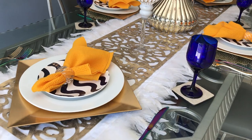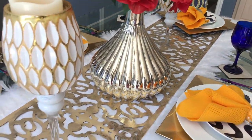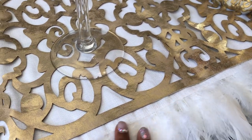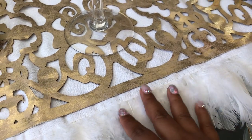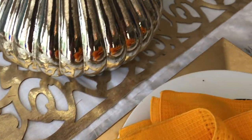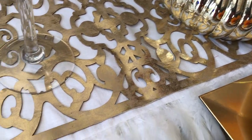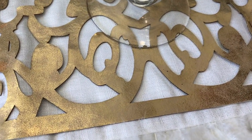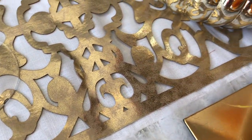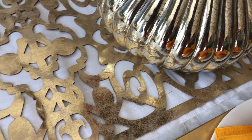Most of the items on this tablescape you have already seen in some form or fashion. Let's start with the very base: I'm using this beautiful table runner with feathers on the edge, which was gifted to me by a very dear friend. On top of that I'm using this beautiful lattice runner that I got at Hobby Lobby a couple of years ago — it was on sale for $10.